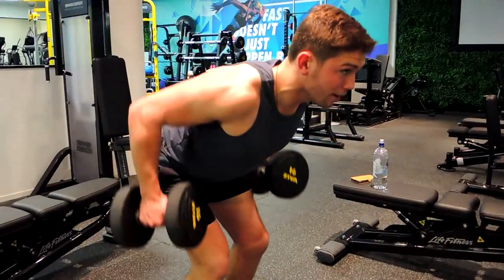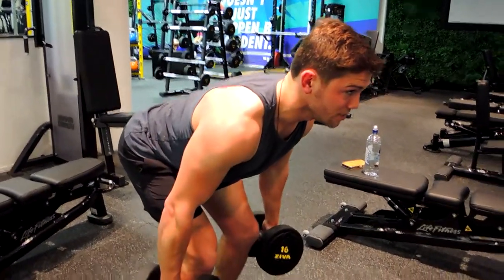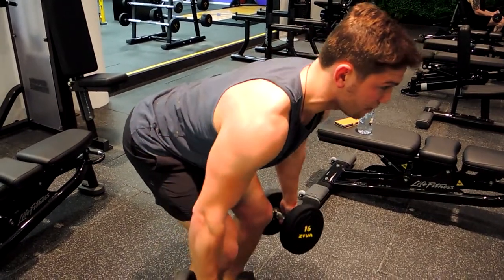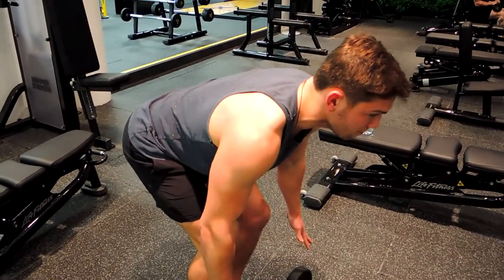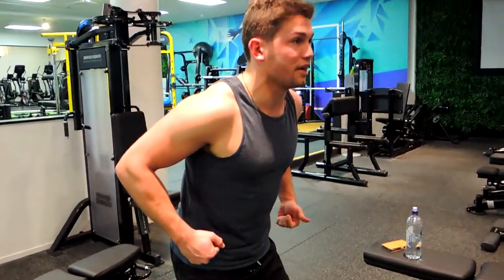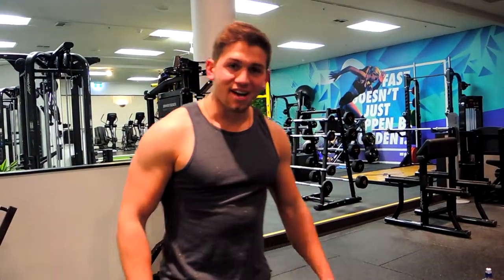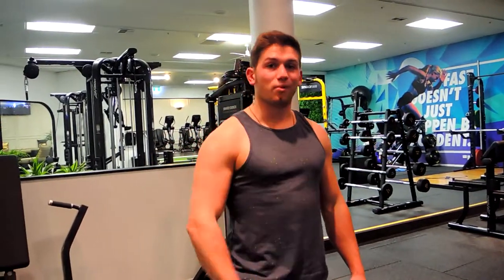Squeeze back and control down. When you start to fatigue, you can use a drive through your knees and squeeze it up and control down. Make sure during the movement we're not pulling up this way — we're not trying to get traps, we're trying to work the muscles through the back. That guys is the bilateral standing dumbbell row.